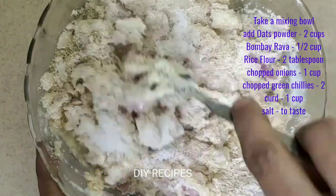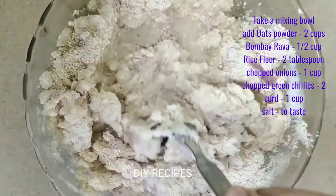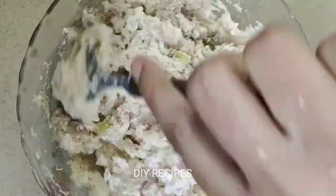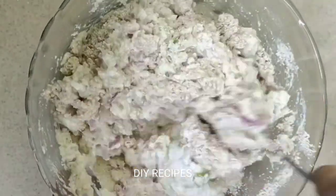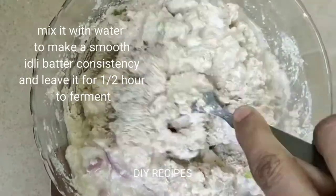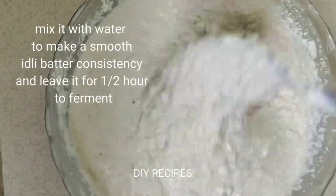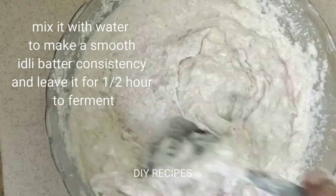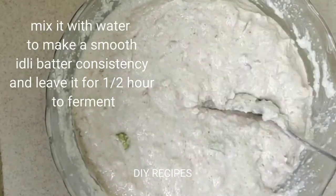Now we will prepare the dough and stir it. We will cook the dough a bit, stir it, and cook it for about half an hour.